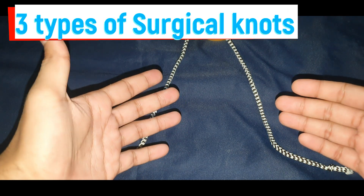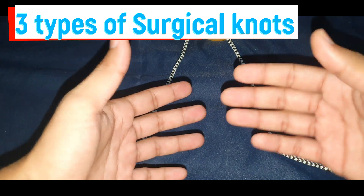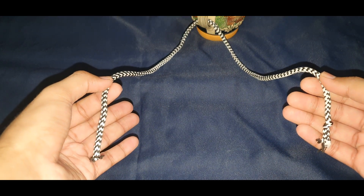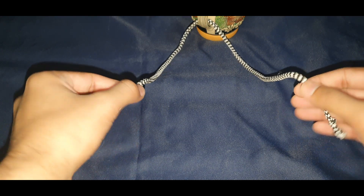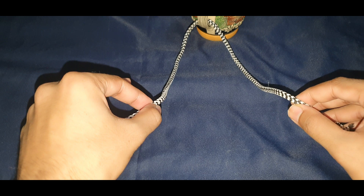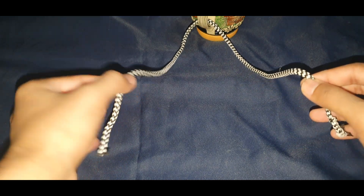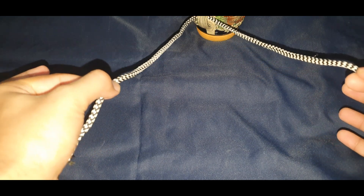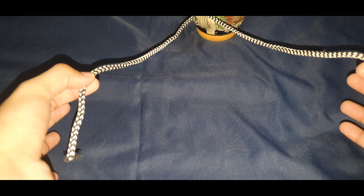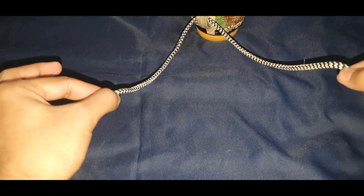If you are a surgical resident or a postgraduate student in any of the surgical fields and you want to know how to take a surgical knot, I'm going to show you a few methods of how you can tie a surgical knot with your hand if you do not want to use a surgical instrument like the artery forceps or the suture needle holder. Here I have a demo setup to show you.